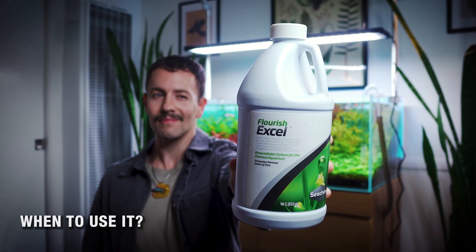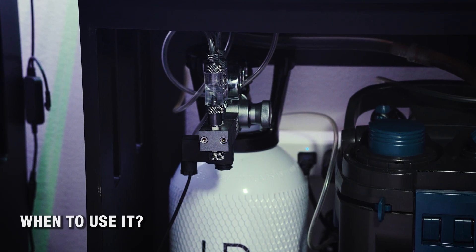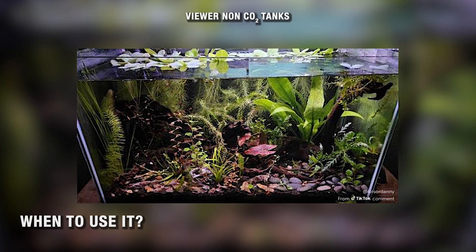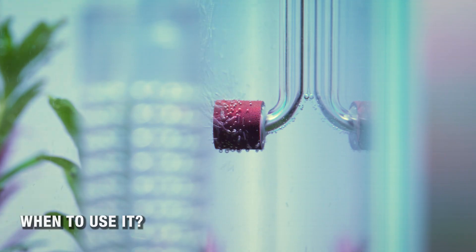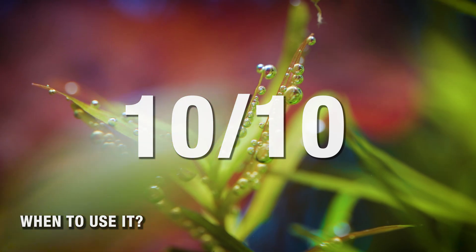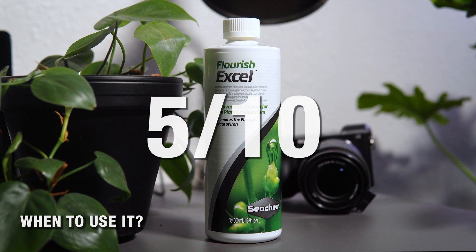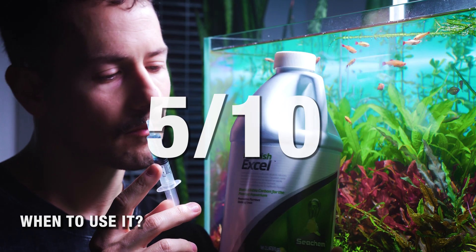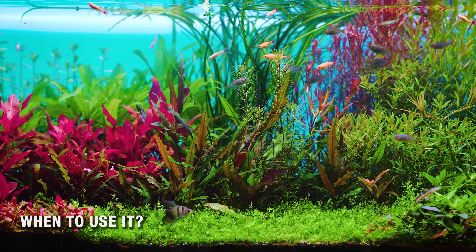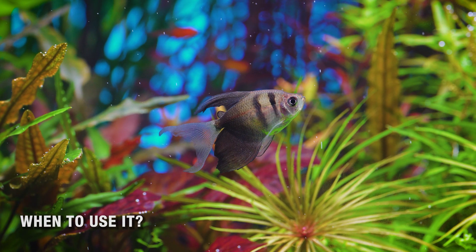So what's the role of liquid carbon in an aquarium? It doesn't replace injected CO2, but it can help fill small gaps for tanks that don't use pressurized gas. If a full pressurized CO2 system is a 10 out of 10 for plant growth, color, and lushness, liquid carbon is around a 5 or a 6. It's useful when you can't make the optimal choice, but it's not a CO2 system in a bottle. If you're chasing those thick carpets, lush stems, and explosive growth you see in high-tech tanks, you're going to need the real thing.